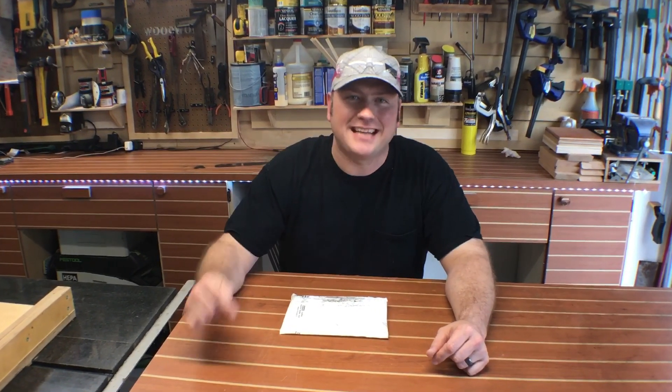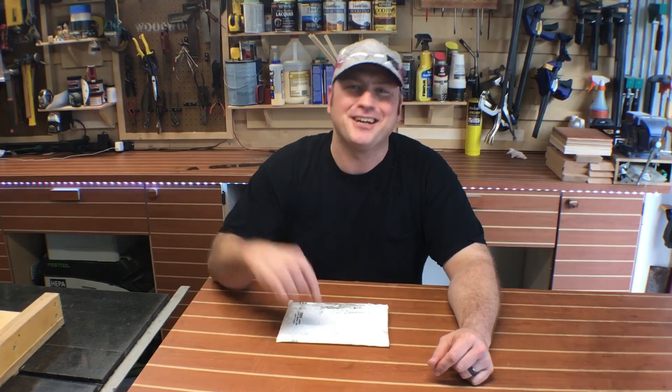Hey everybody, welcome back. My name is Chris and today we're going to give you a glimpse inside this package right here — it showed up today in the mail and I couldn't be more pumped about it. As you can tell by the thumbnail, it's made by a certain content creator you may have heard of — his name is Chris. It's a good name, by the way. I can't wait to get into this thing, but I haven't opened it yet. I like to open it on film.